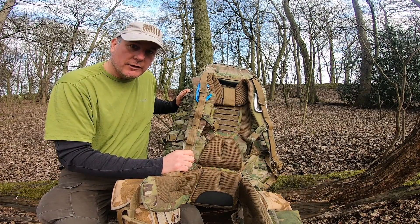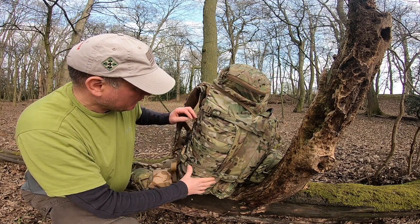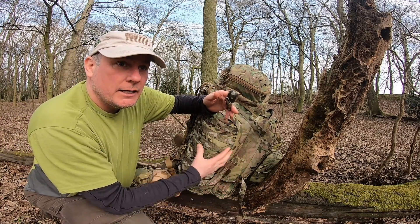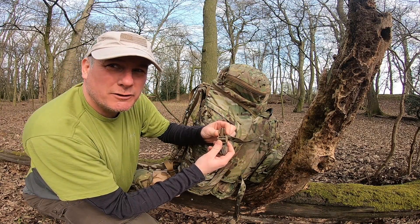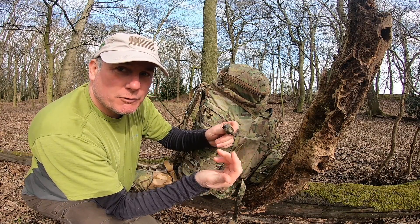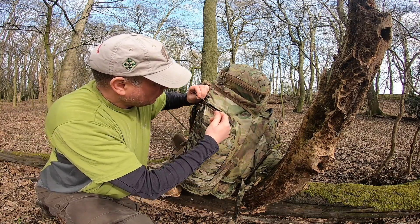Now looking at the side profile of the Bergen — it's got MOLLE webbing all the way down the side pouches. The side pouches are quite deceiving in terms of how much you can get in them. It also has two straps on the sides so you can strap items on — a tent could fit in there, or whatever you want. Nice strong clips — press to release — and they've got roll ties so you haven't got loose straps flapping around. The side pocket has a zip protector so none of the rain gets on the zips, and the zips are double-zipped.